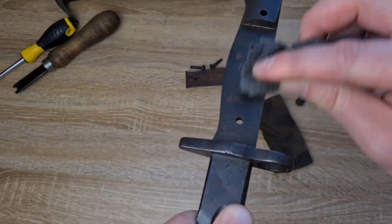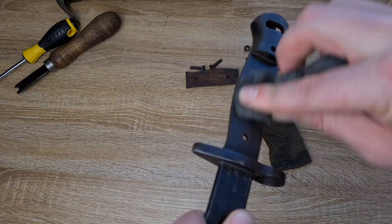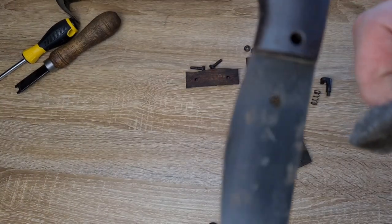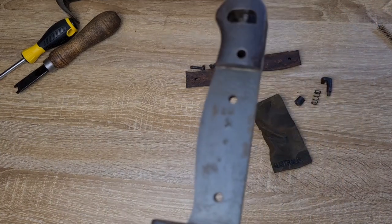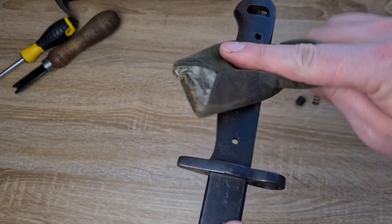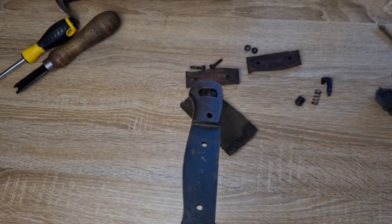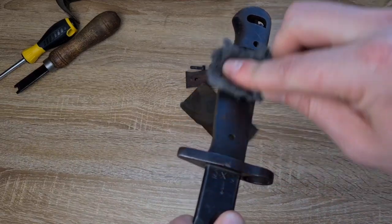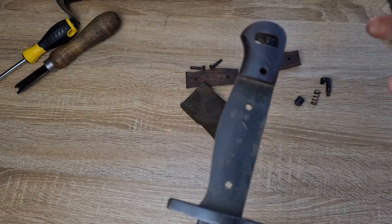And if I need to repeat this two or three times, fine. As you can see, that's coming up pretty good already — most of that corrosion's already gone, and I've got some markings appearing that I hadn't previously seen. That's generally how I go about removing corrosion.